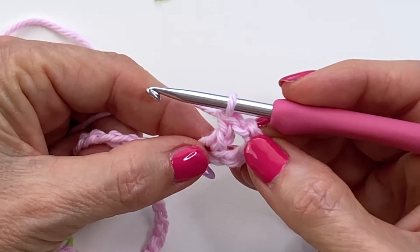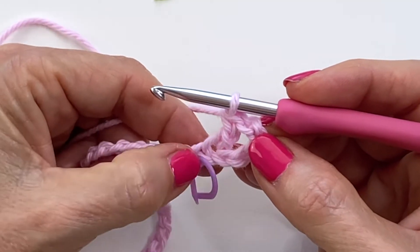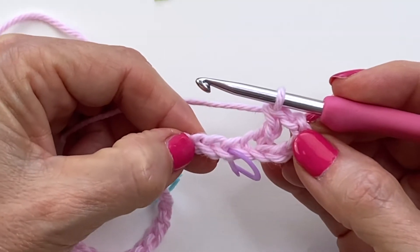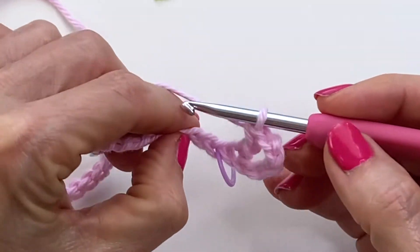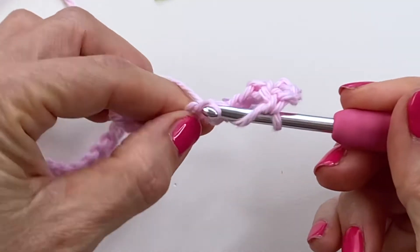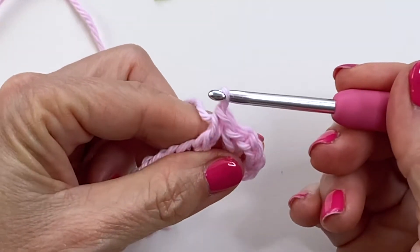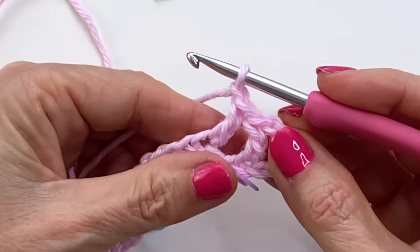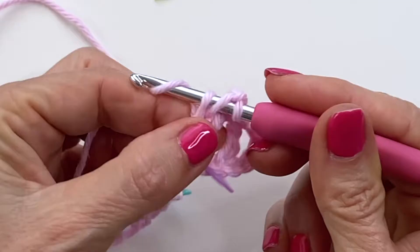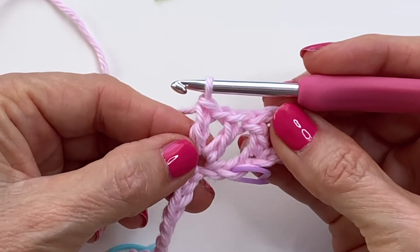So we've created our first valley or dip, now we're going to create our first side. We're going to skip two chains, and in the third chain we're going to create our first v-stitch: double crochet, chain one, and double crochet back in the same stitch. There's your very first v-stitch.